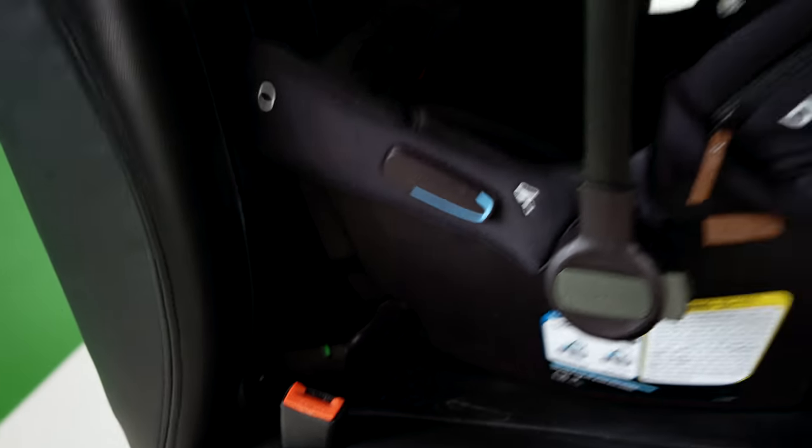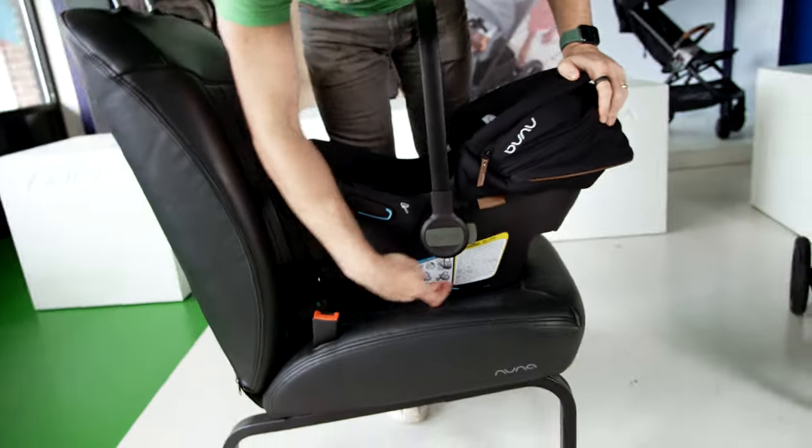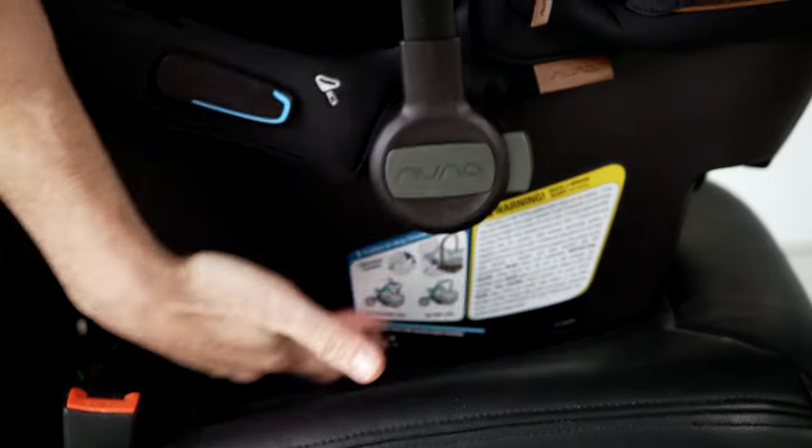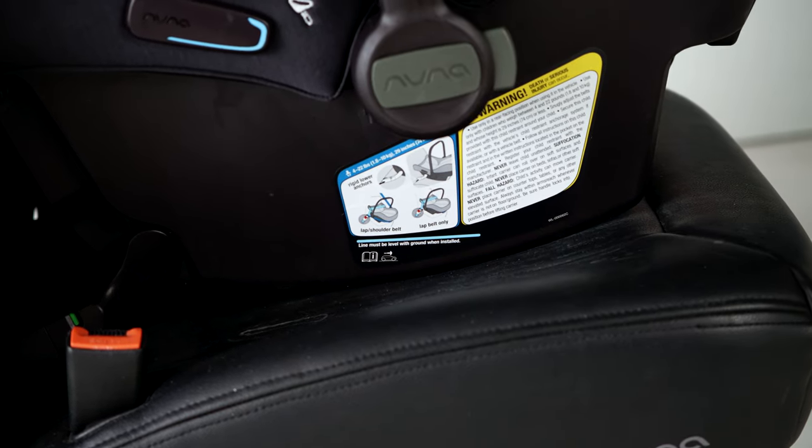The other thing you'll notice is there's a blue line right here. You want that in line with the floor of the car seat, and you know that it's even and safe and you have it in.